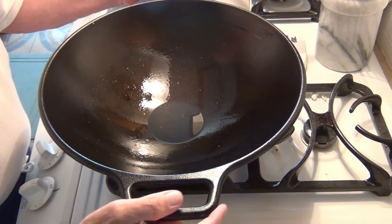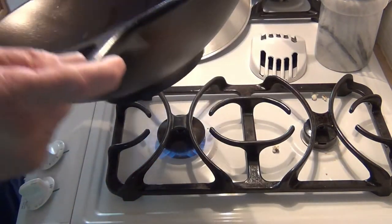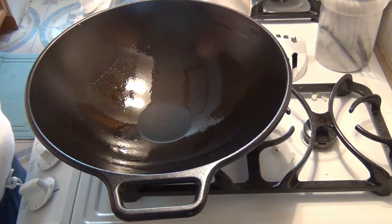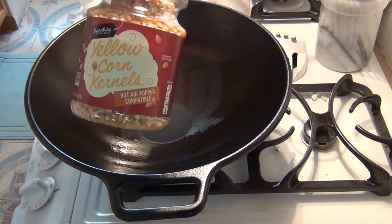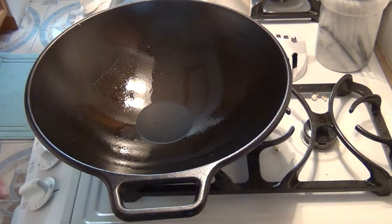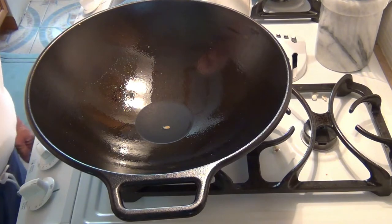Now I'll take one kernel of corn. Again, this is the yellow popcorn by Signature, which is the brand of Jewel Food Stores. I'll put that in and just leave it there on the heat. When it pops, then I'll take the rest and dump it all in.